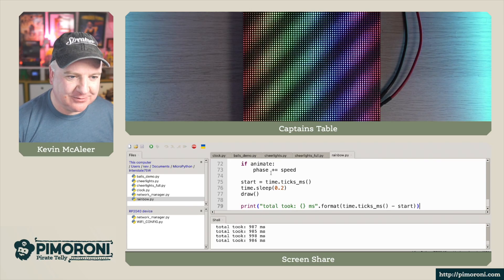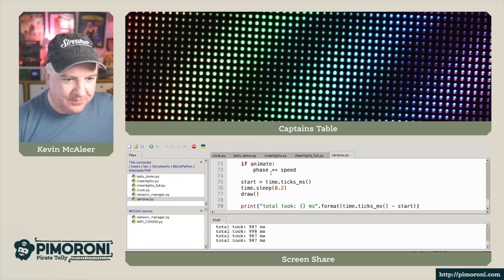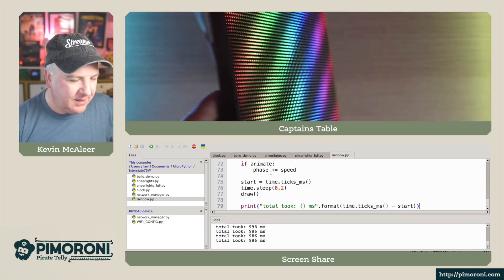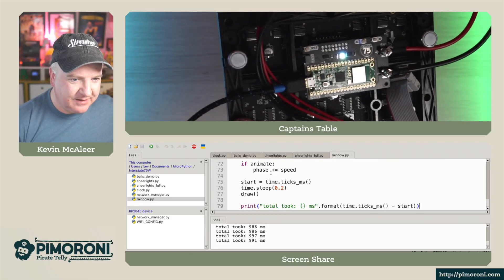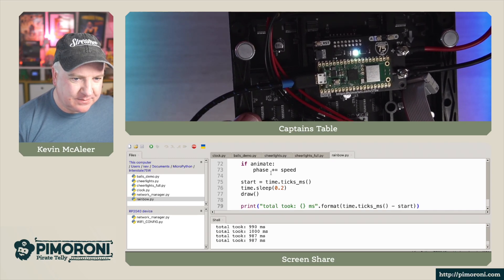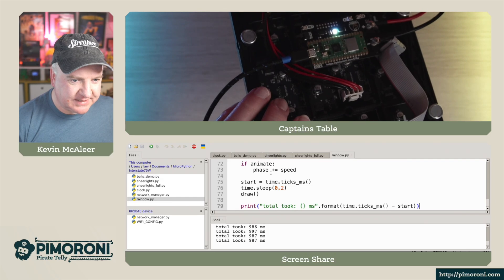In real life this looks very, very solid. You can see how nice those colors look. And on the back of the display you can see the Interstate 75 with the PicoW aboard, which simply plugs in using those two connectors.